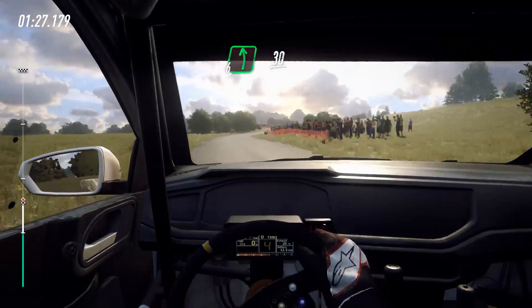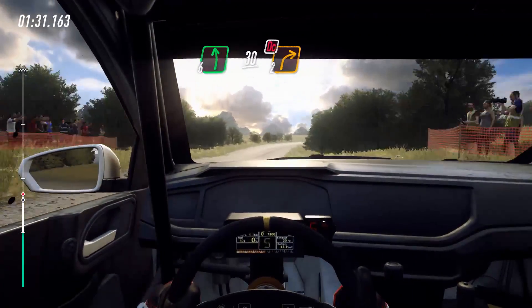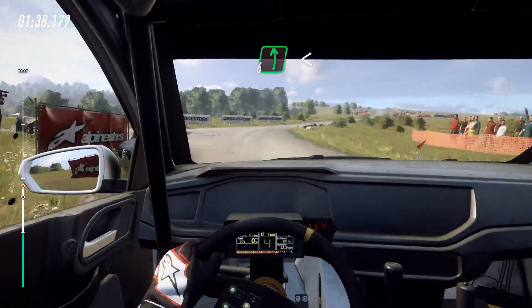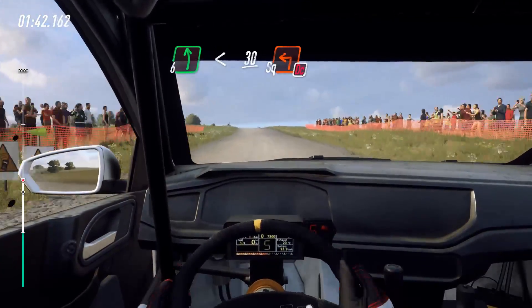30, crest, bump into, don't cut. 2 right long. 50, 4 opens off a crest into 6 left off a crest, into 6 left, don't cut. 100, 6 left open, slow. 30, crest into turn, square left, don't cut.